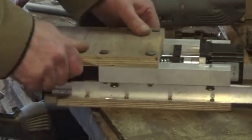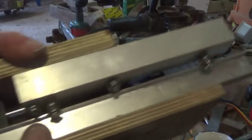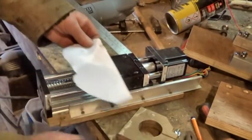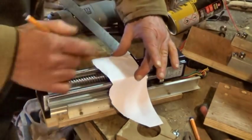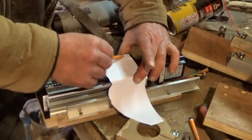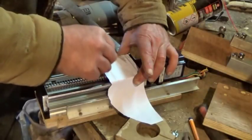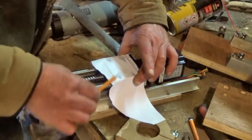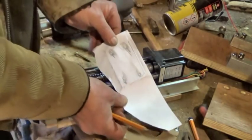I had to sand down the rails a little till it ran more smoothly. This is me transferring the locations of the holes to the new wooden plate. If these aren't in exactly the right place, then the router might not end up vertical.